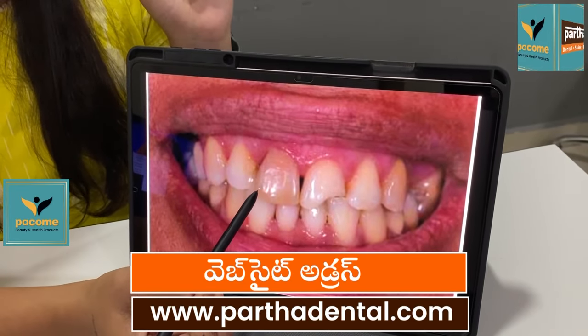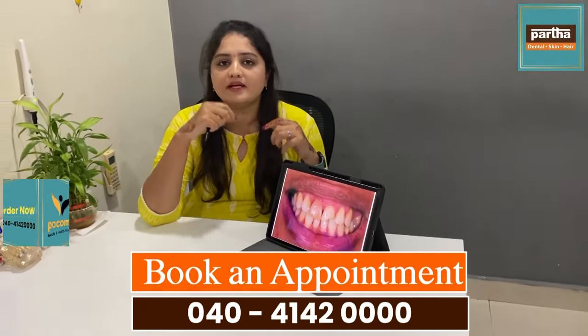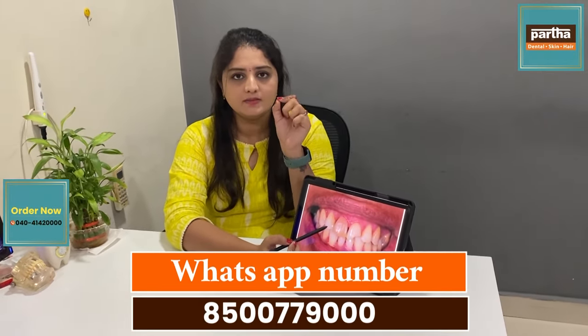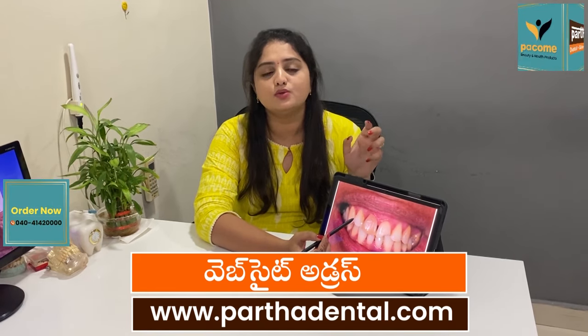We have to use it for the discoloration of the body. You can use this part to prevent any problems. For example, if you have a dead tooth, you will have a little discoloration.